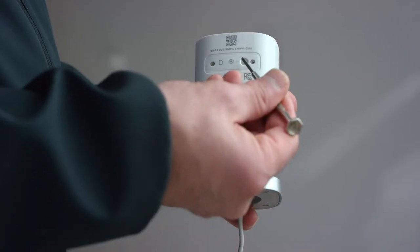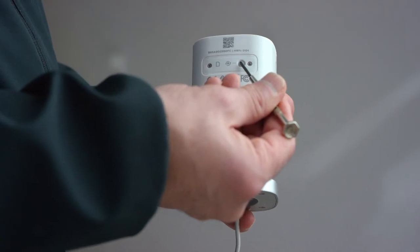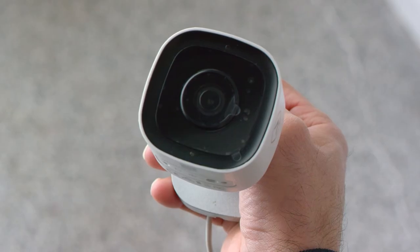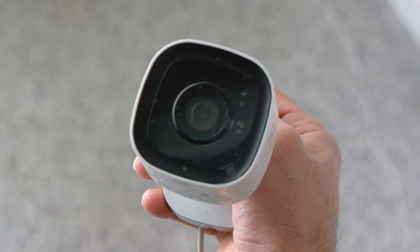If the LED turns solid red, hold the WPS button on the back of the camera as shown until the status LED flashes white, then release it. This means that the camera is ready to connect to your Wi-Fi network.